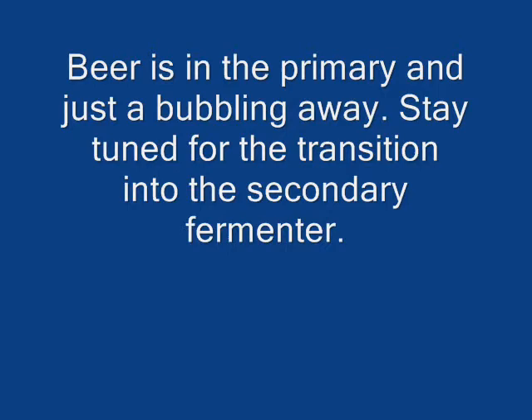I don't know if you can hear it. Hopefully you can see it, but this is the airlock on the summer ale that Steve brewed last night. It is like 11:45 the next morning and it's bubbling away. It's got a little percolator going. It's pretty cool, it's really cool.